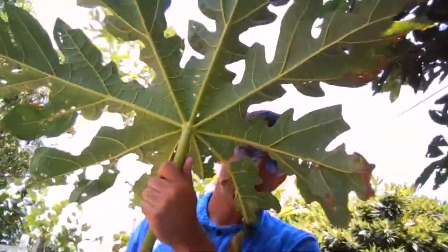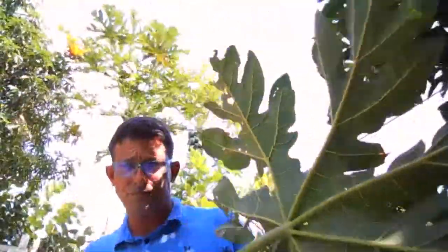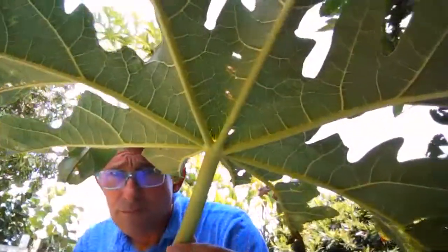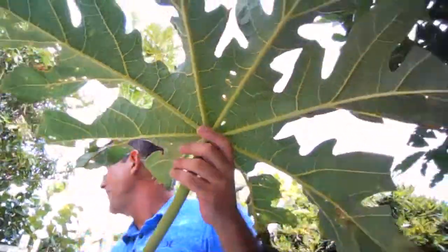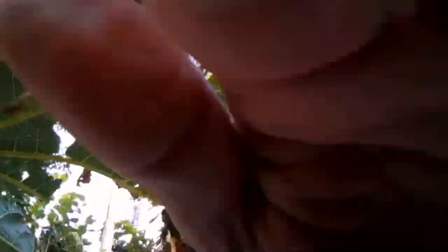That didn't work out exactly like I hoped, but good enough. Here we go — now that's a leaf, holy moly. Yeah, so if this stuff is good for you — and I don't say it is — but then we've got plenty of it. One of my top recommended uses for papaya leaves is to have sword fights with your six-year-old son, because they make excellent lightsabers. The fun thing is they break very easily, so it's not exactly recreating the Darth Vader versus Obi-Wan experience, but the hardest thing really is deciding: are you Darth Vader or are you Obi-Wan?